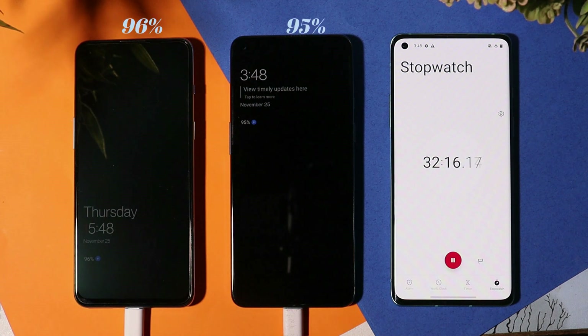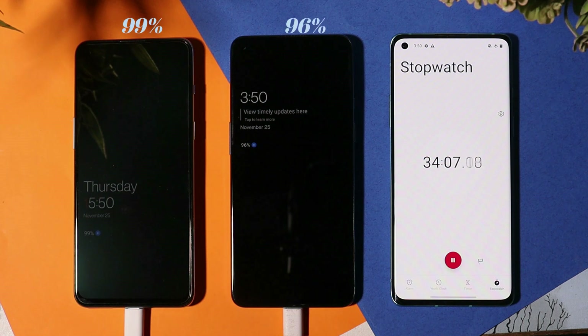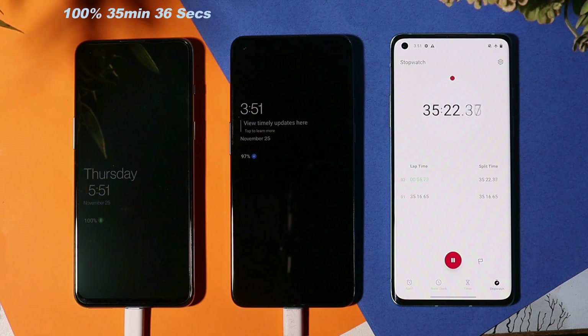At 32 minutes, the OnePlus Nord 2 Pac-Man edition has reached 96% while the OnePlus 9 is stuck at 95%. The charging speed on the Nord 2 Pac-Man edition hasn't slowed — it's charging in the same flow as when we started, and it already reached 99% at 34 minutes while the OnePlus 9 is at 96%. The OnePlus Nord 2 Pac-Man edition has completely charged in 35 minutes 16 seconds, and it took only 2 minutes 16 seconds to charge from 95 to 100%.